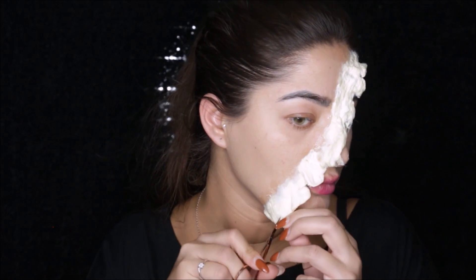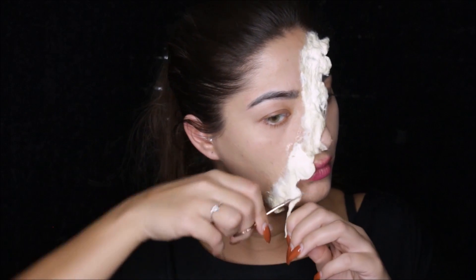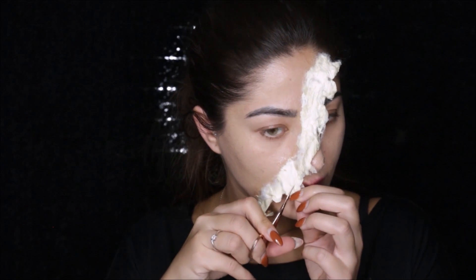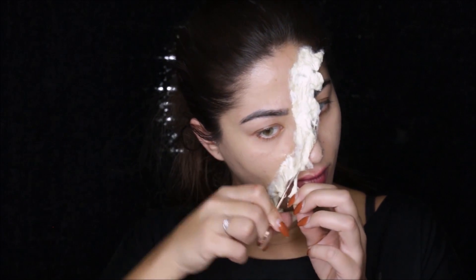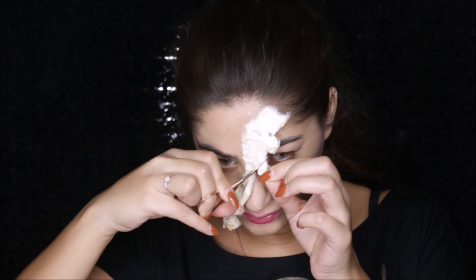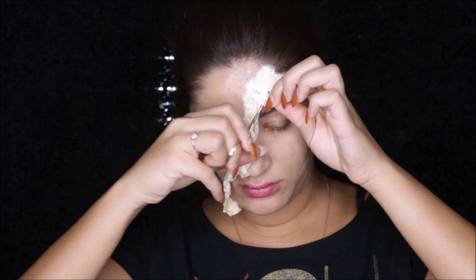Then I went in with some small scissors and cut out some of the skin flap that I created on my skin, because some of the parts were a little too long and I didn't like it. Then using my fingers I stretched out the flap a little bit that way it looks like my skin is stretched out.